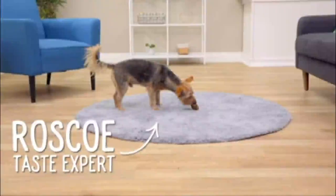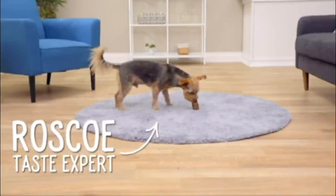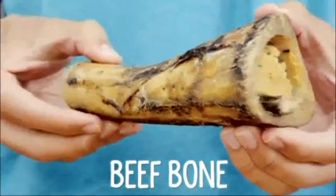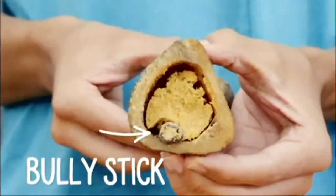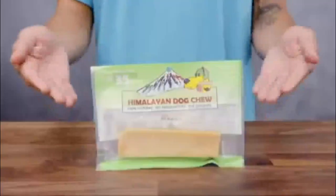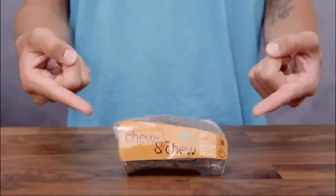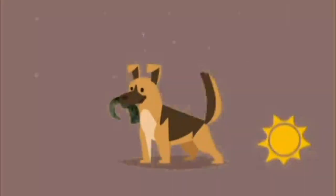If a two-in-one treat isn't enough for your pup, Himalayan has you covered with the three-in-one treat of your dog's dreams. Chew and Chew Smoked Bully Bone is a beef bone stuffed with Himalayan cheese stuffed with a bully stick. It's three times the excitement. The original Himalayan Dog Chew and Himalayan Chew and Chew Treats can give your pup hours of chew-tainment.